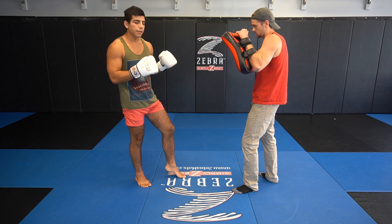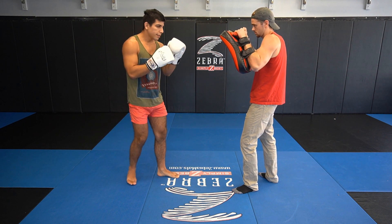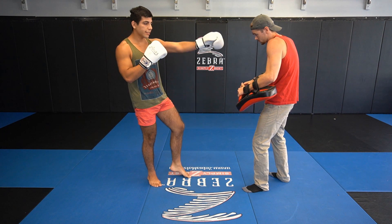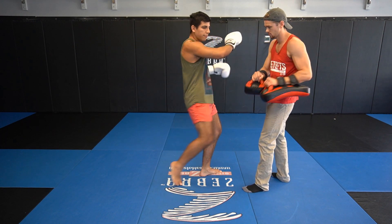Quick example to show you what I'm talking about. First time I connect — boom — that didn't feel too pleasant. I'm going to do it again now, but his guard drops. Boom. I capitalize on that and finish out the combo.